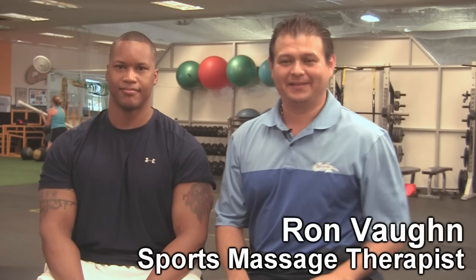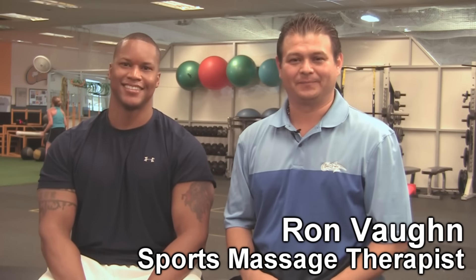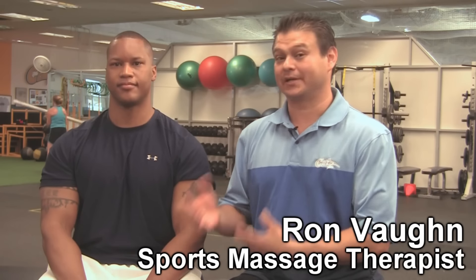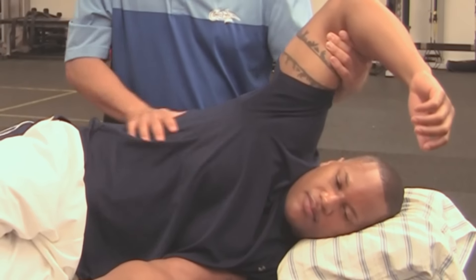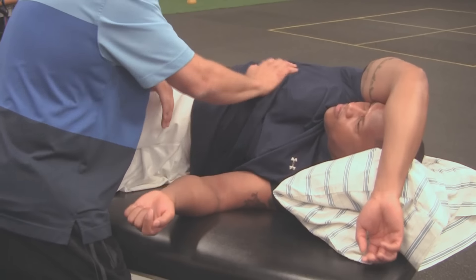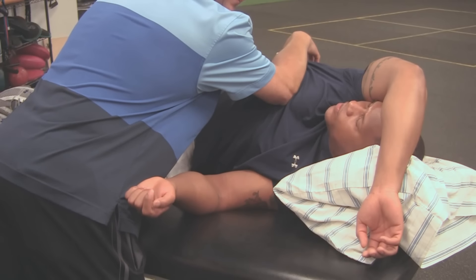Hi, my name is Ron Vaughn, back again. This is Charles. Today we're going to finish up the sports massage part of back pain from poor posture. He's going to be my model. We're going to show you some good stuff that you at home cannot do for yourself, but if you're going to get a massage, make sure that they are doing some of this stuff — or for therapists learning new techniques, it's something you can take with you.